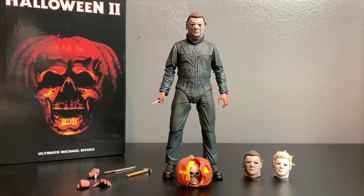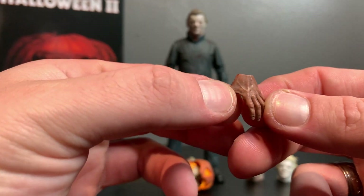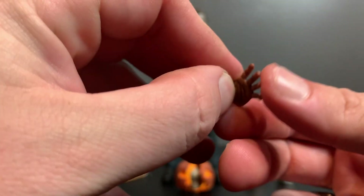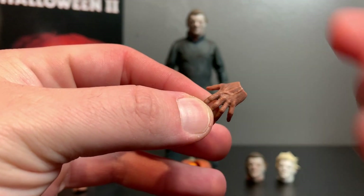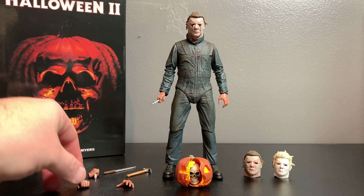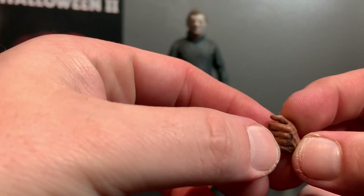This guy comes with an abundance of accessories. First off, he gets five interchangeable hands. The right hand is for holding the scalpel, then he's got a left open palm and a left grabbing hand. All these hands look nice and grimy - they did good weathering and black washing over them. The sculpt is amazing with vein detail, and NEKA is really good about doing that with their hand sculpts.